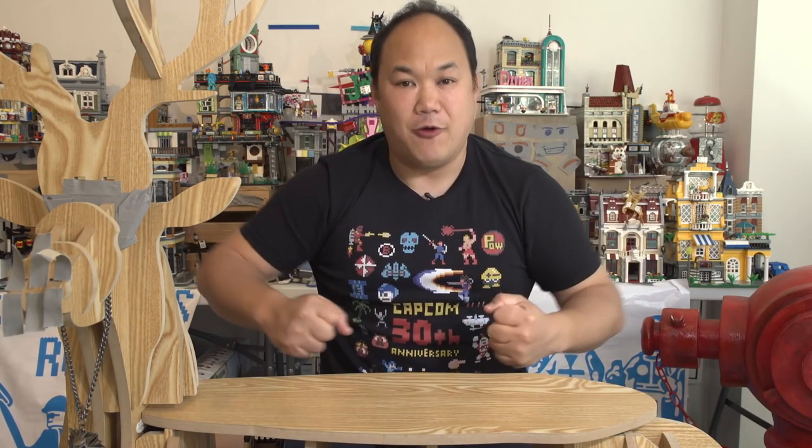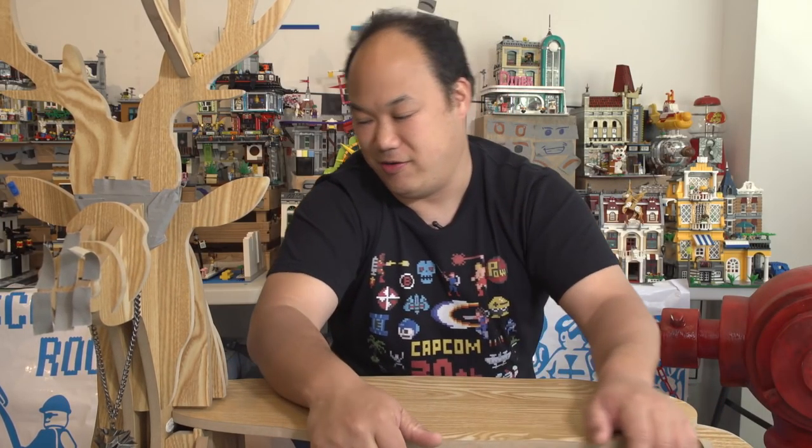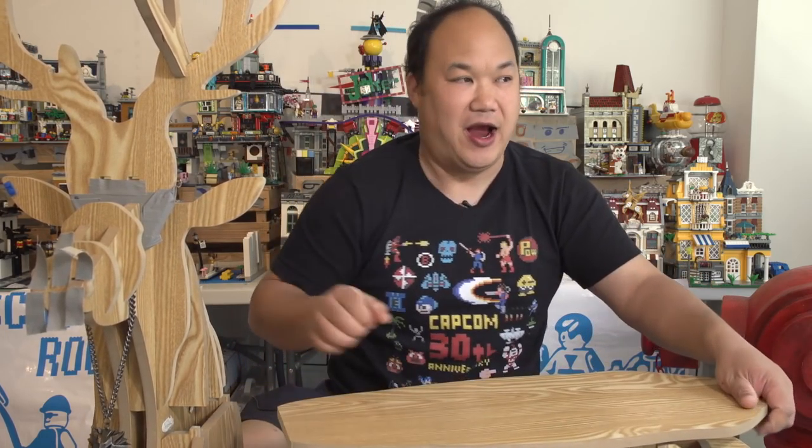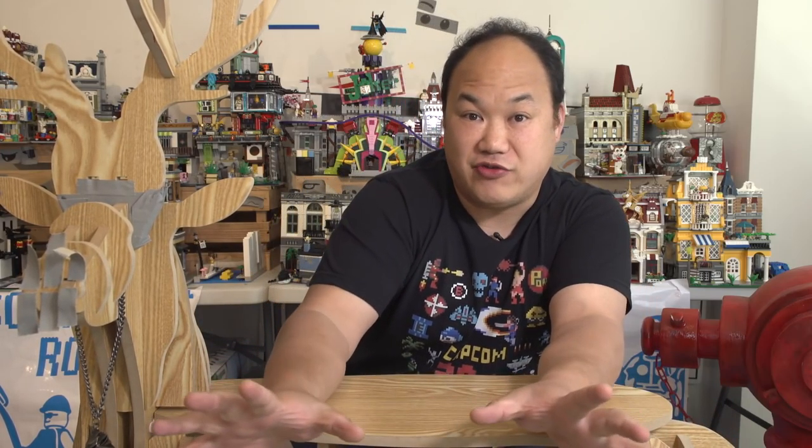Thank you so much for hanging in there with me and enjoying my stuff. So until next time, break me out! Thank you so much guys for liking Scotty's YouTube channel. Don't forget — subscribe here, watch the other videos here, and watch even more videos you might not have seen over here. Take care you guys, I love you so much. Please come back — don't leave me here, I'm suffocating with this guy. Goodbye!